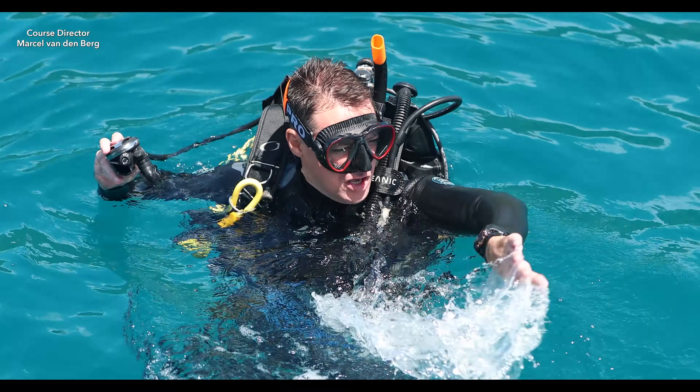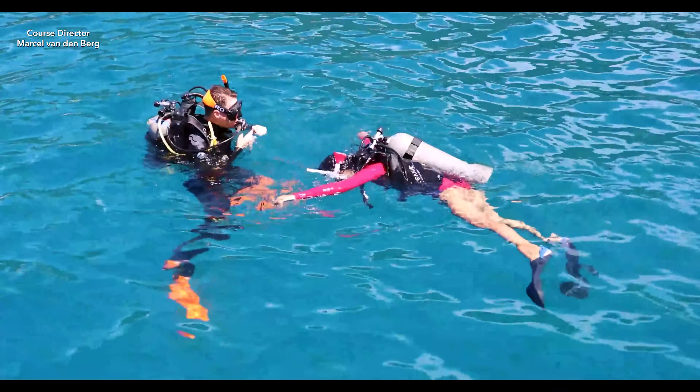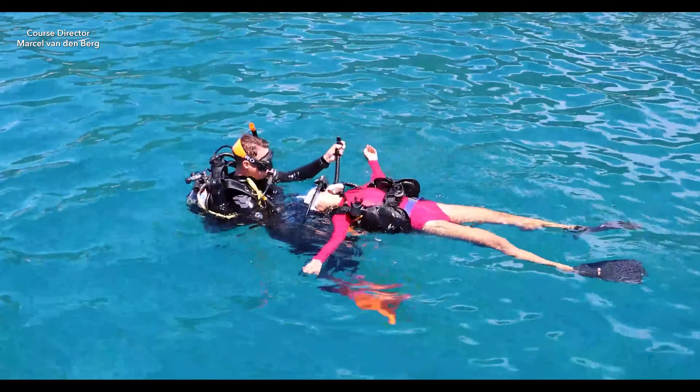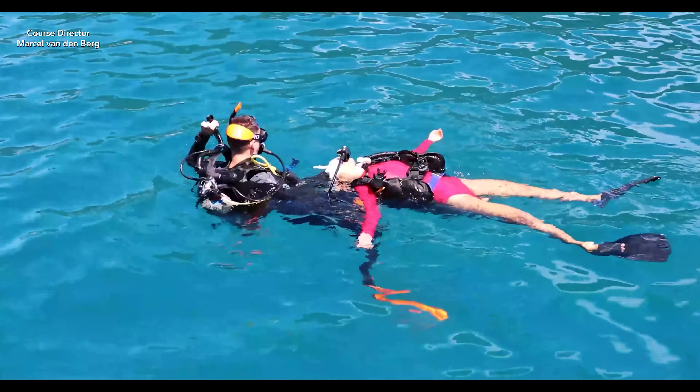First, check if the diver at the surface is unresponsive. If they are unresponsive, grab the two wrists and flip them over so that the victim is laying on their back. Fully inflate the victim's BCD first, and then fully inflate your own BCD to establish positive buoyancy.